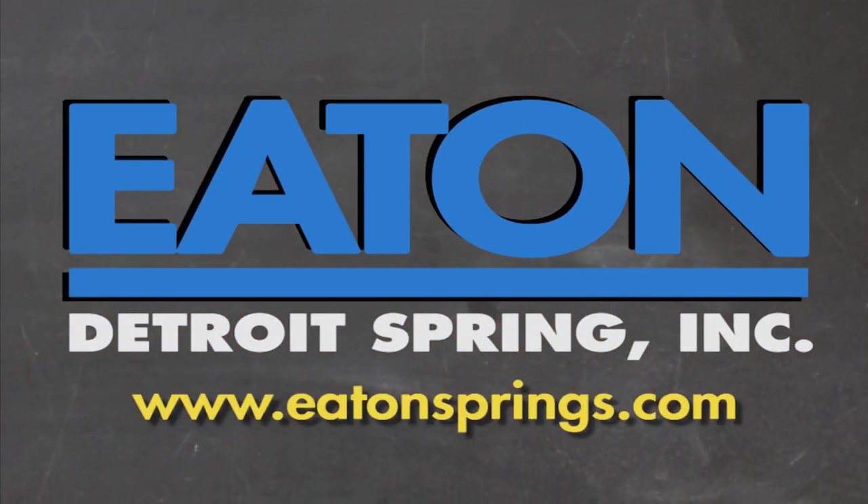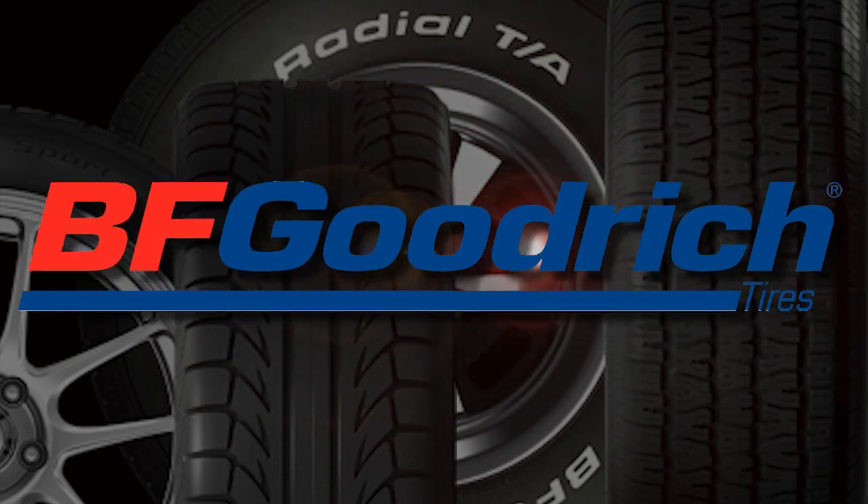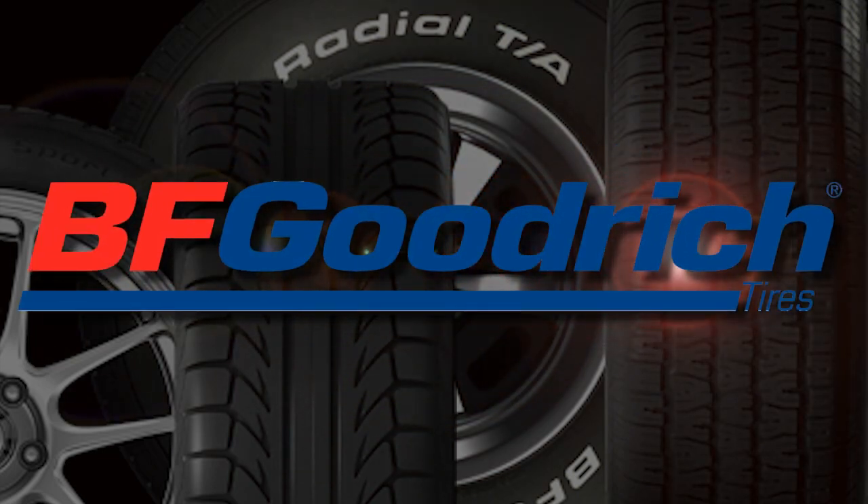Brought to you by Eaton Detroit Springs, proudly made in the U.S.A. Also brought to you by BFGoodrich Tires, who asks: are you driver enough?